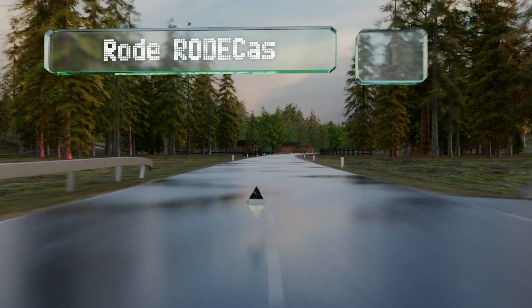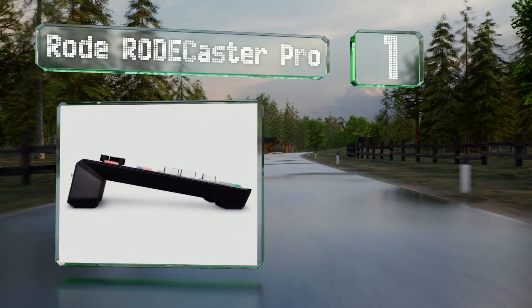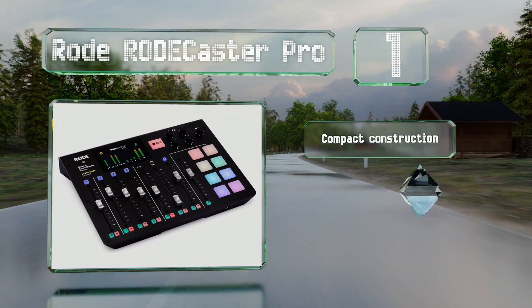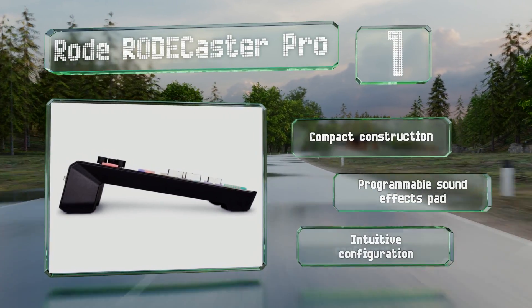Coming in at number one on our list, the Rode RODECaster Pro is one of the best picks for novice and experienced podcasters. With four mic inputs and phone connection options for remote interviews, it offers flexibility that most can't match. It features a compact construction with a programmable sound effects pad and an intuitive configuration.